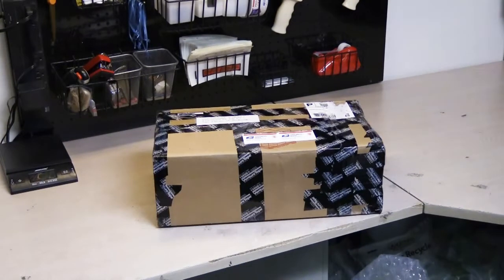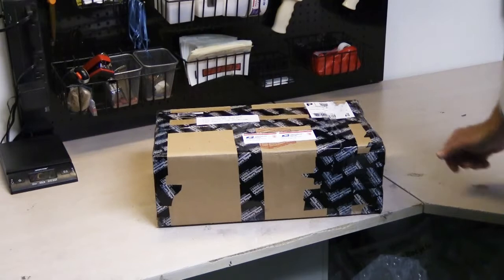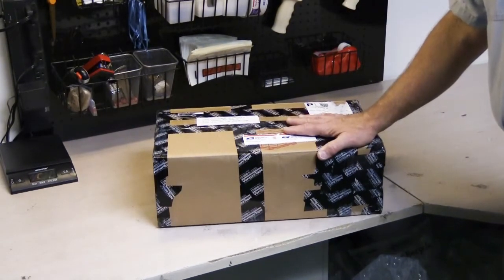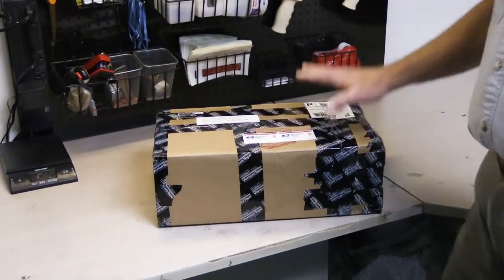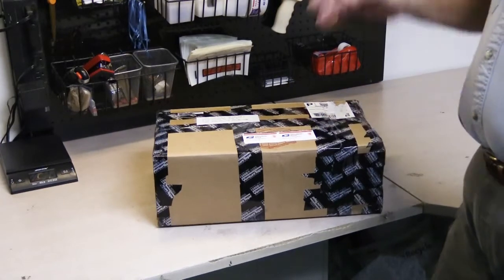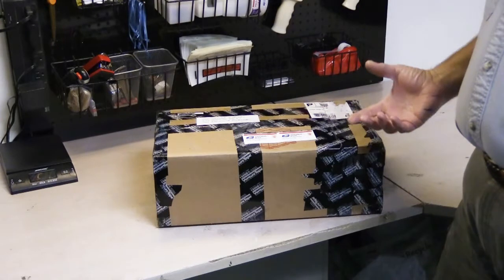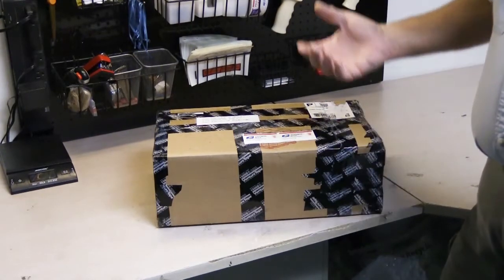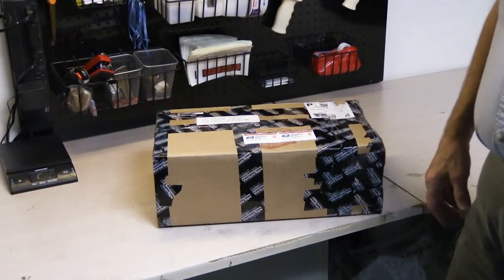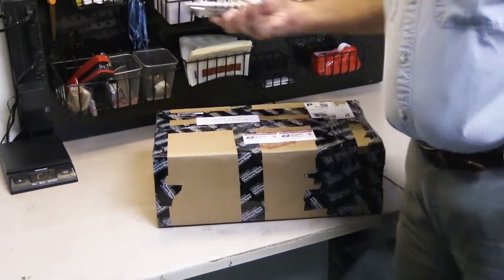Hi, it's January 2018 and this is the 10th mail call video and it's the first video of 2018. Today I'm just going to open one box because inside this box is something that I've been looking for and waiting to find for the last two years probably. It's a very rare item that doesn't come along very often, and fortunately I finally got one. So let's go ahead and open it up and take a look and see what it is.